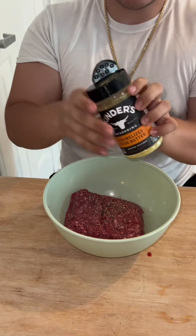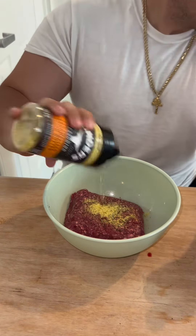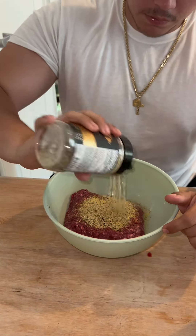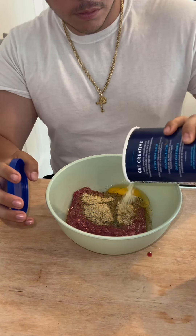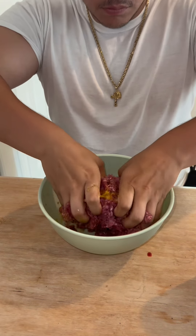First you gotta put some pepper, because you can't go wrong with a little bit of pepper — it gives a little zing for people that can't handle too much spicy. Then I put my Kinder's combo: the caramelized onion with some of that prime steak Kinder's. Then I add some breadcrumbs to the egg — and that's actually the first time I've ever cracked an egg like that the way they do all over the internet.